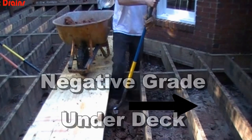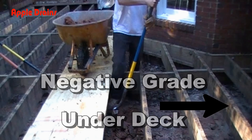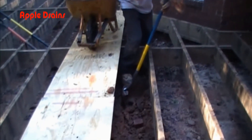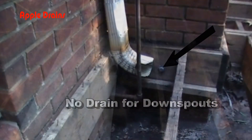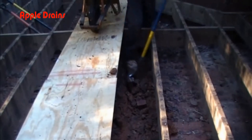Out here on the outside, you can see there's negative grade that's coming down the hill and hitting against this foundation wall. To compound the problem, the downspouts just splashed right out onto the ground. All of this water ended up down in the crawl space, and because they had encapsulated it, it was hidden for many years.